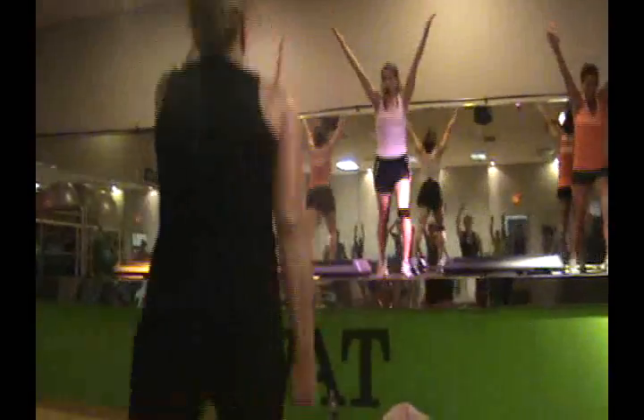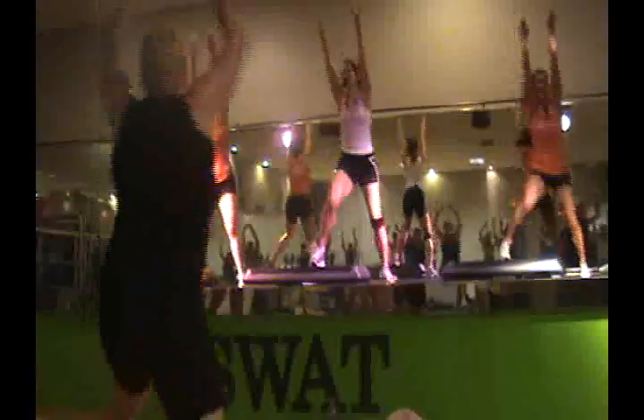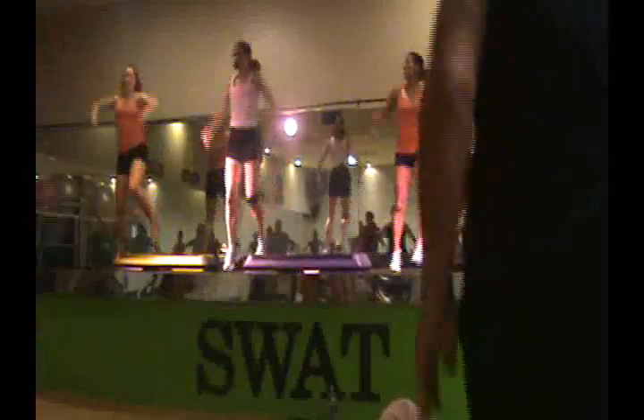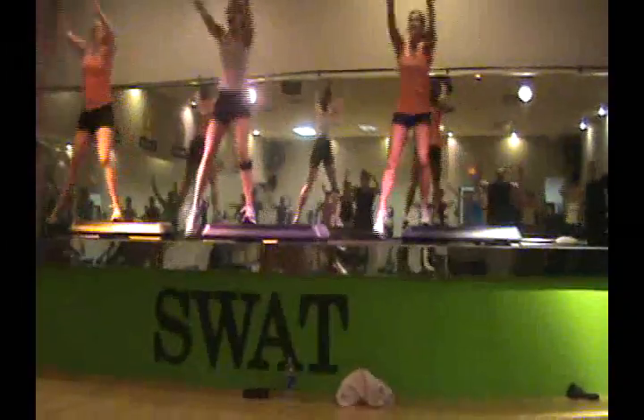Embrace it and then push. Three — taking you home. Last turn of the weekday. We're going to go across the top. Let it rip the muscle.